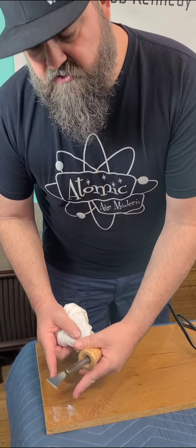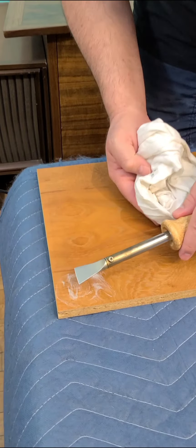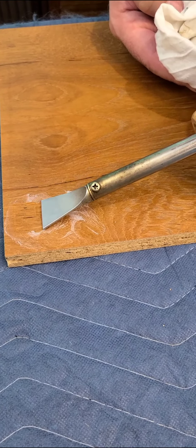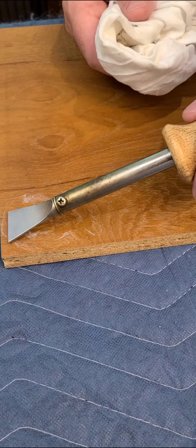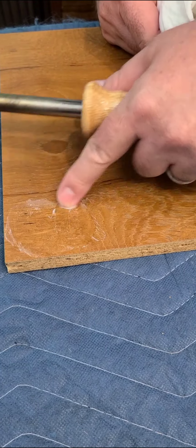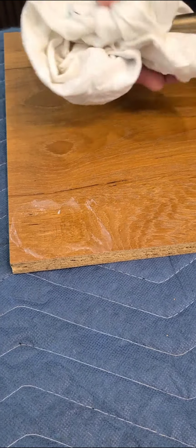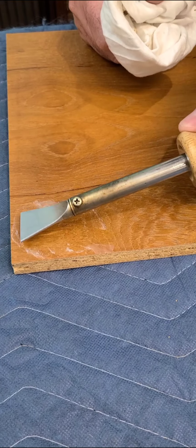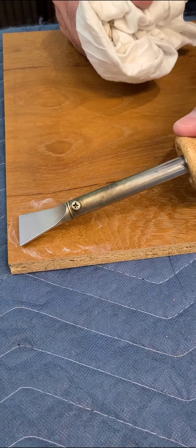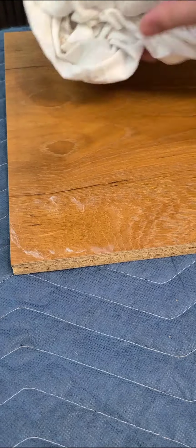Now that the burn-in material is hardened and I have the burn-in balm applied, we're going to level it. You take your knife — you don't want it completely flat, just at an angle — and use firm pressure to drag it and wipe it. Keep working the burn-in balm around so nothing burns, and you'll start to feel the knife leveling the material. We're nearly there now.